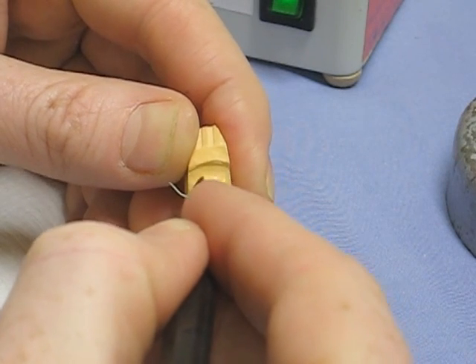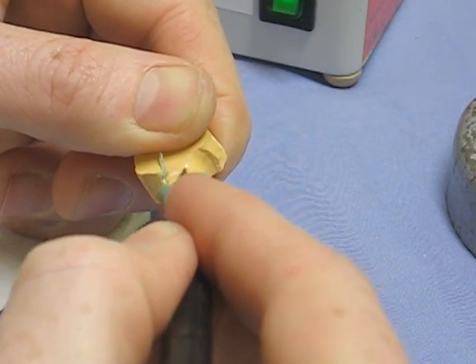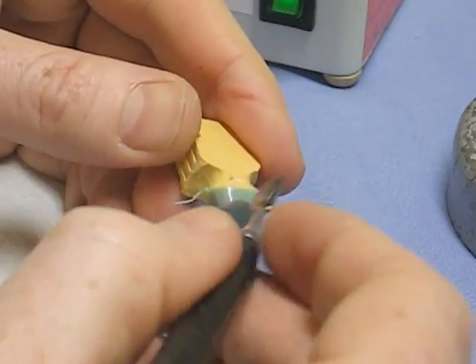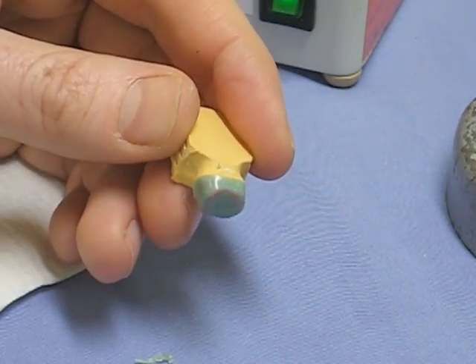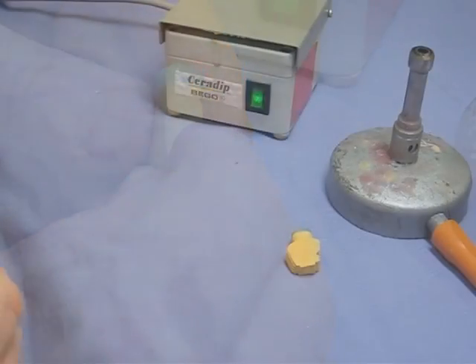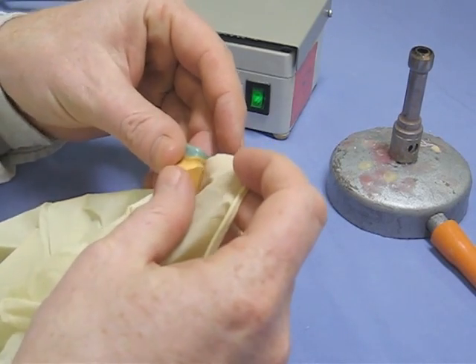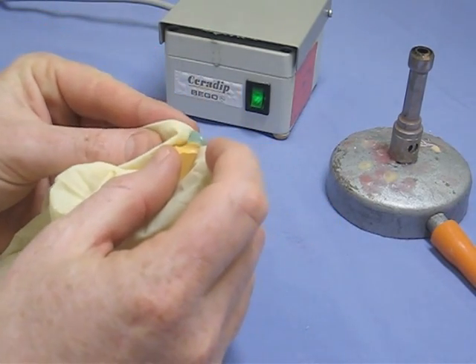The disadvantage is that the margins aren't quite as accurate, so you will see that some people will cut the wax away from around the margin and replace it with some of the blue inlay wax that you will be familiar with, which is brittle and more accurate.